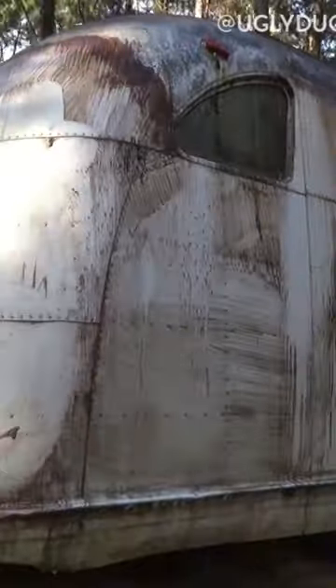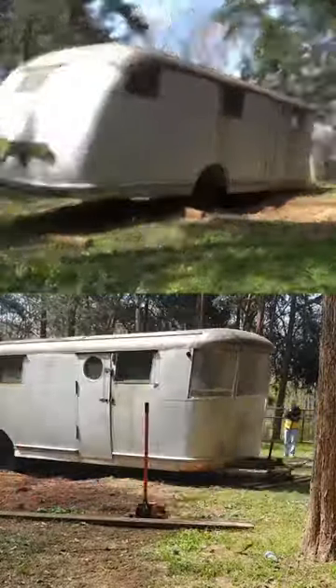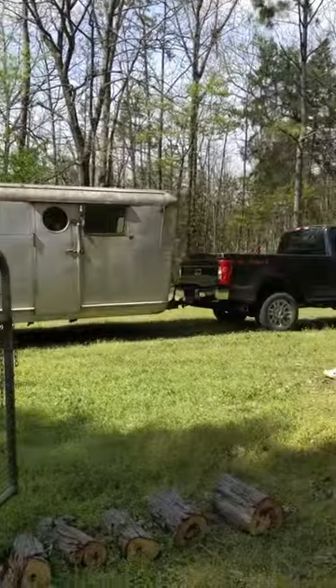For those who don't know, this is our 1946 Spartan Manor, and it's belonged to three generations, but we found it after it had been sitting in the woods for 30 years. Trees had grown around it in that time, so our first task was getting it out of the woods and on the road so that we could get it back home and start polishing.